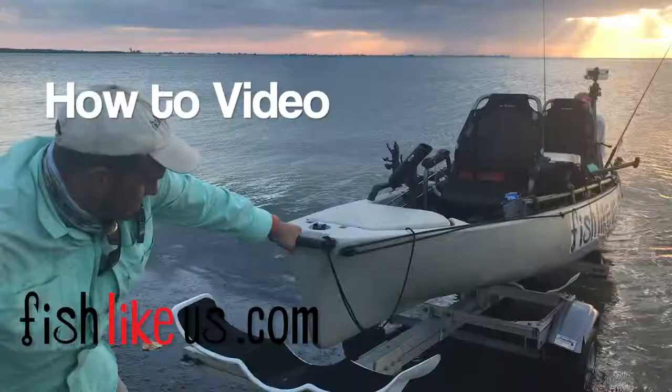Welcome back to Fish Like Us. Today's video is about a method I've come up with using stuff that was laying around to make sure that my bait stays alive a whole lot longer.